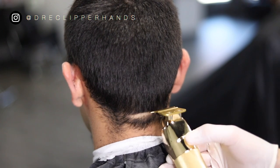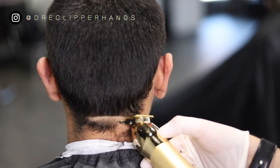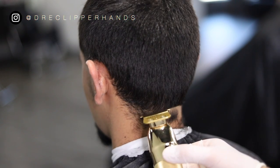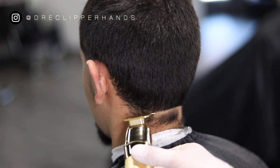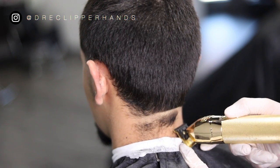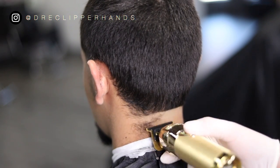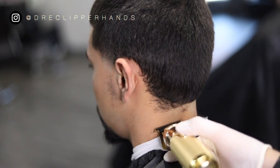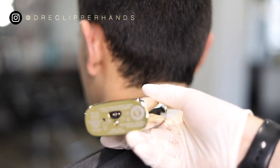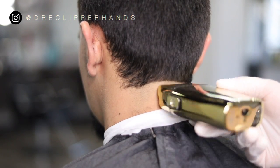Now to get into the neck taper in the back, I'm going to use my trimmer to set my first guideline. This won't be a very high taper so I'm starting a little bit below the bottom of the ear, just balding that out. Let the clipper do the work — you do not have to press on their skin super hard because the neck is a sensitive area.